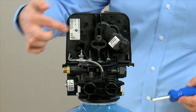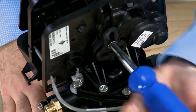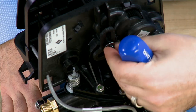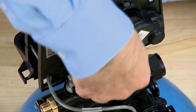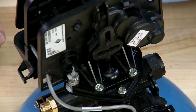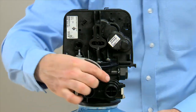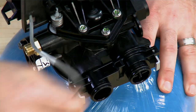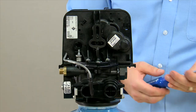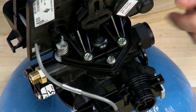The first thing we'll remove is the screw that holds the piston to the drive assembly. We can then remove the cable from the meter. Your meter cable may look different depending on which meter is used. After that we can remove these two drive assembly screws.